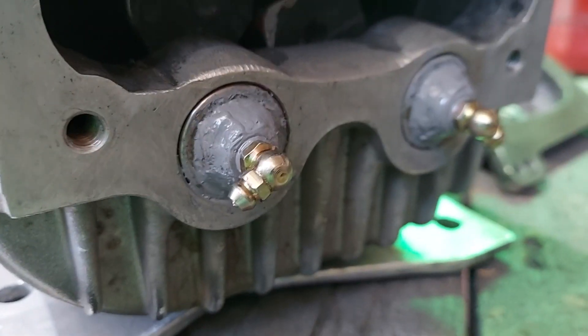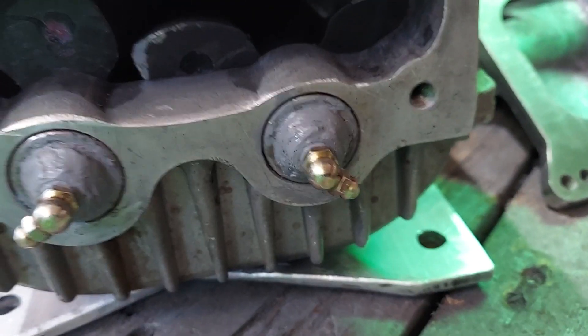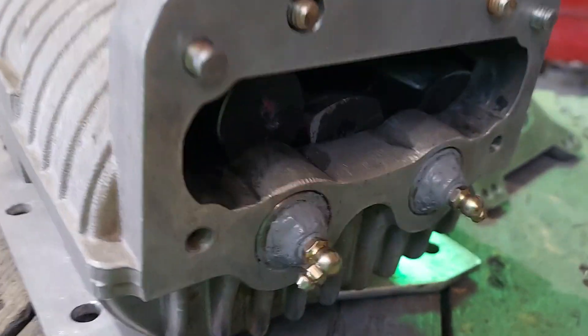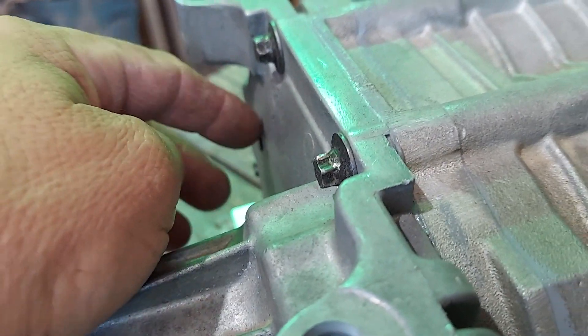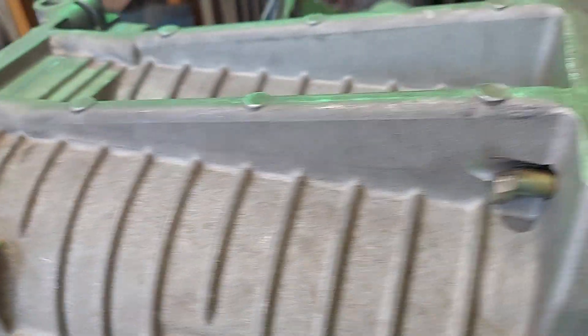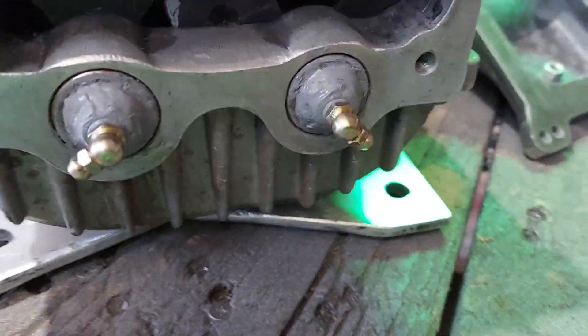That was pretty easy to do — it wasn't hard to weld the grease fittings on there. I'll just grease them once in a while to keep the rear bearings lubricated, and I'll periodically check the supercharger oil level to make sure it stays topped up with supercharger oil.